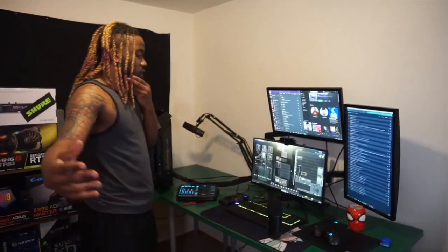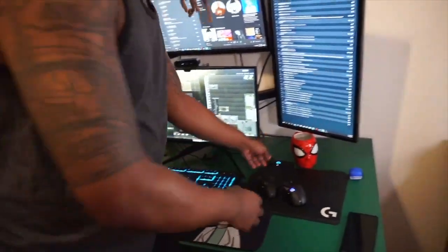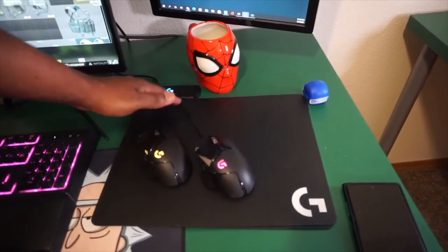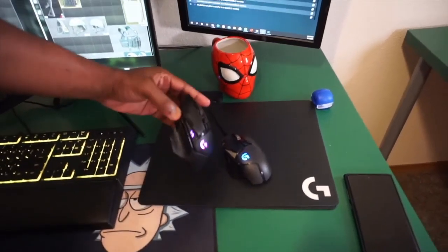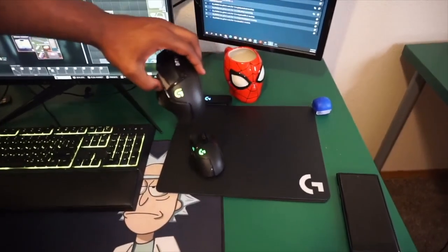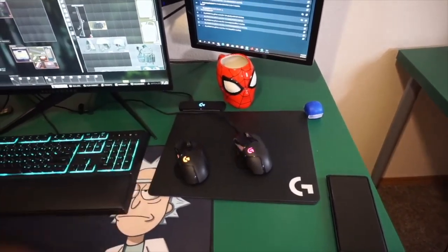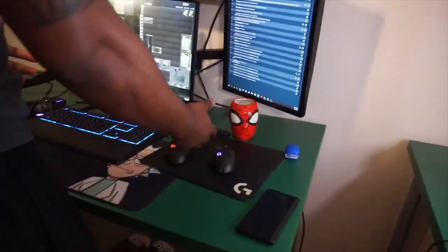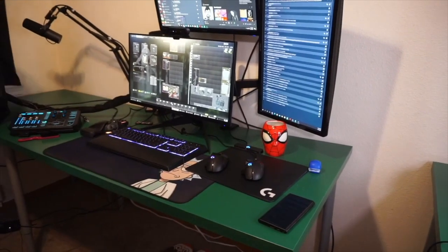Coming closer to the desk to check out what we use day-to-day. Starting from the right: the Spider-Man mug. This mousepad is the Logitech Powerplay — it's illuminated and charges my wireless mouse, which is the G502 wireless. I also have the wired G502 here. I might get two wireless ones since it's simpler — I can play wherever I want and manage the stream on the side.